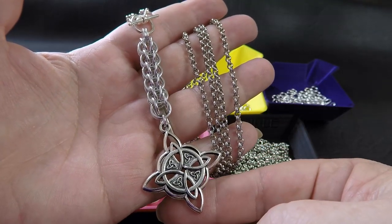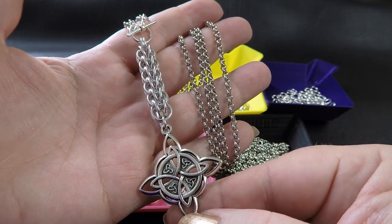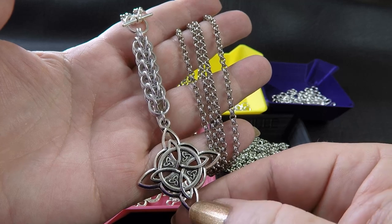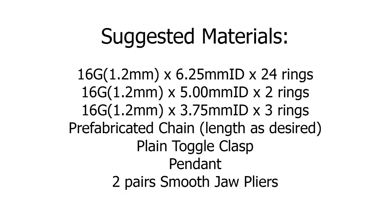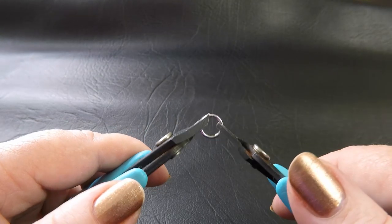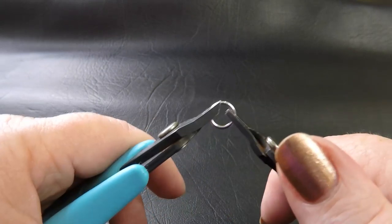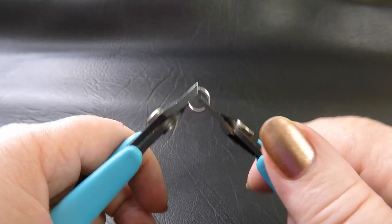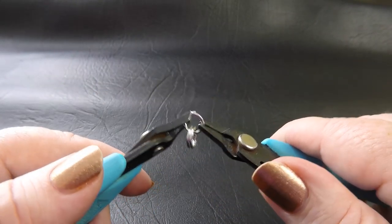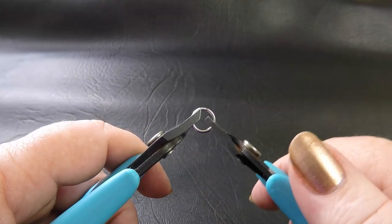Alright guys, let's just jump straight into it. Here is a sample piece of the necklace that we'll be making today. I'll just leave up on the screen a list of the components so you can pause it and write that down. Otherwise, everything will be listed down in the description tab below if you prefer to look there later.